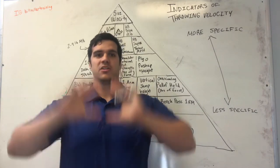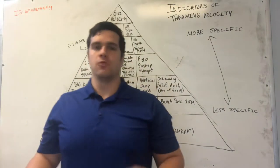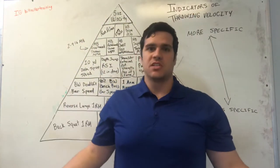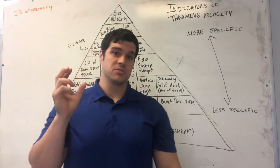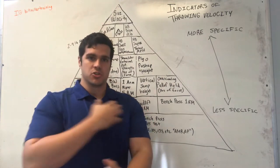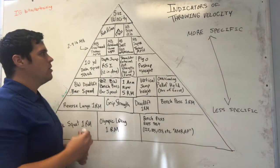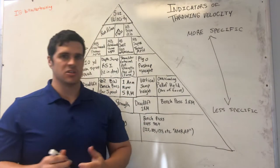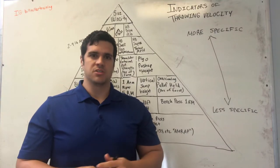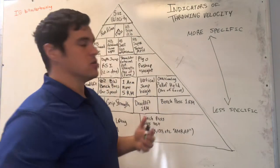Medicine ball chest pass distance and velocity match up really well with throwing velocity. Interestingly, bench press did not correlate well with how far athletes can throw that three-pound medicine ball in the chest pass. If my bench press is 300 pounds but I can only throw the three-pound ball 45 feet, and another athlete can only bench 185 but launches that ball 60 feet — that athlete has a better capability to throw a five-ounce baseball, because they can produce force at higher speeds. That's what matters most: can you produce force in a very small window with the muscle groups involved in throwing? Supine throw velocity is another metric I've been using for force-velocity profiling — it's reliable because the short range of motion means athletes can't cheat it with leg involvement.